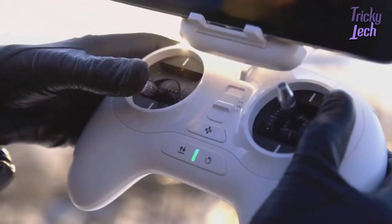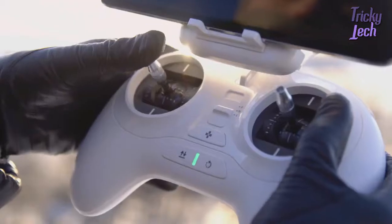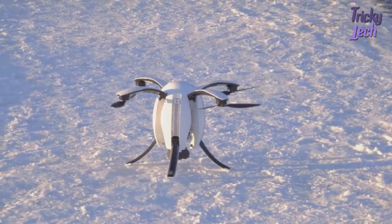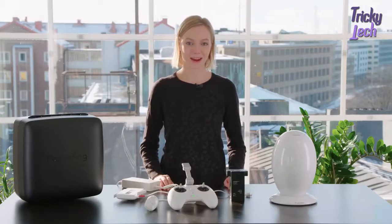Landing: slowly pull the joystick to let the aircraft land smoothly, or press the automatic landing button. Finally, pull the joystick to the very bottom for two seconds until the motors stop spinning. Now you know how to use your drone. Enjoy flying with your Power Egg.